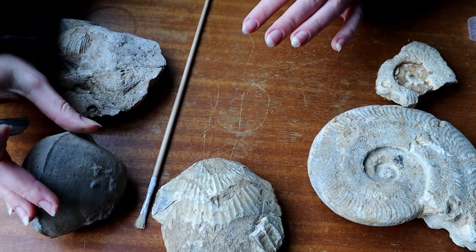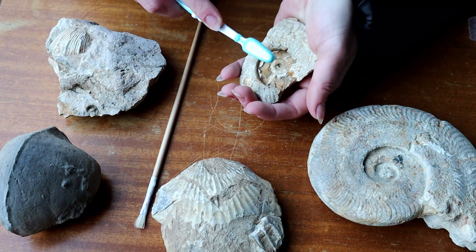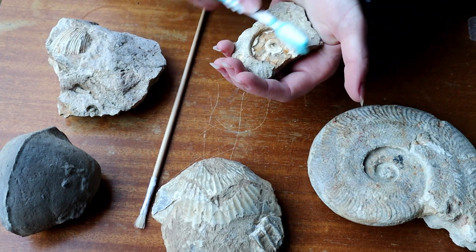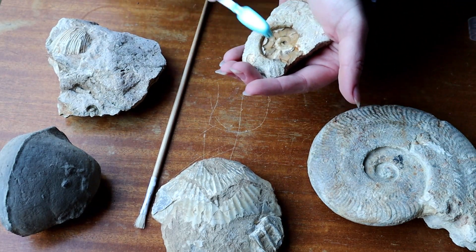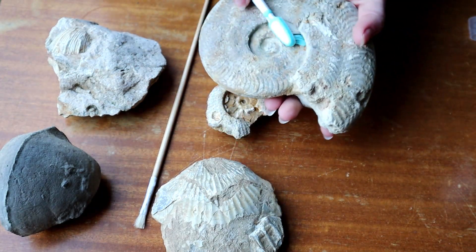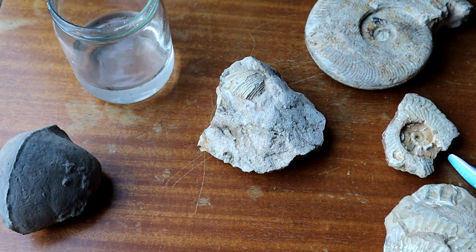I'm not putting any paraloid onto the bivalve cast specimen — I just don't think it needs it, it's pretty happy as it is. I'm really getting in there with the ammonites because they've got so many details and places for dust to hide. As soon as you start putting the paraloid on, the paintbrush is going to pick it all up, so I want to make sure I get under the whorls as well.